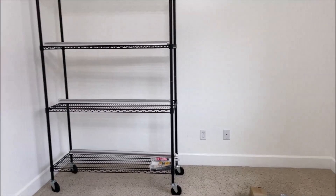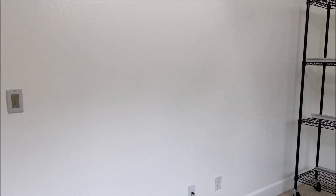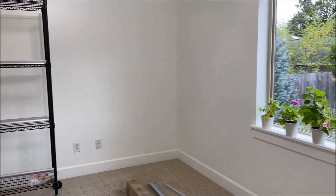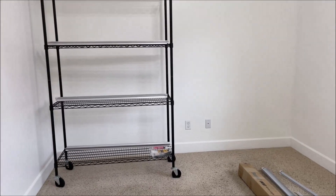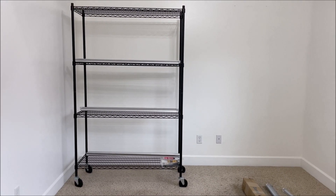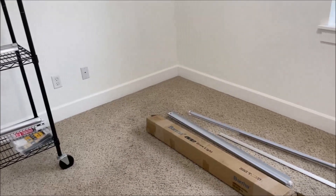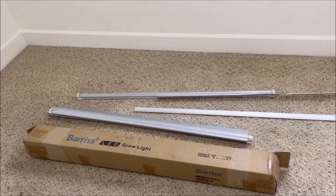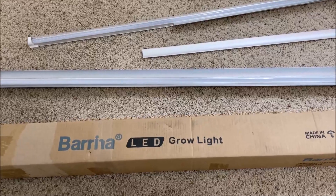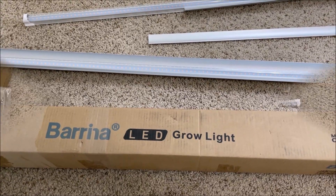Hello, welcome to my channel! Great news — the wall in the plant room that needed work has been done, and now the room is ready for the plant stands to be installed with the lights. I have assembled my first trinity shelving unit with two others still to go, and I have started assembling the Barina LED plant lights. Here is what it looks like now, and here is what it looked like when I just unboxed it.